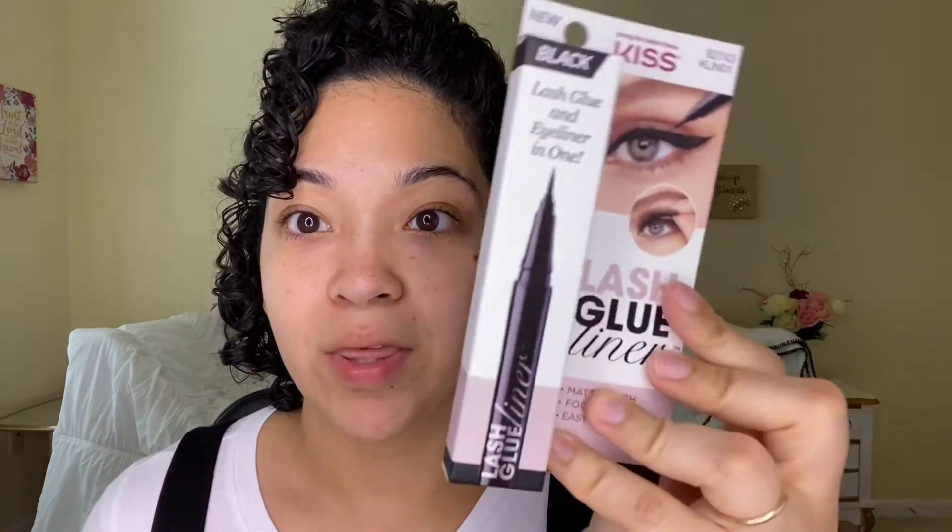I bought a few things from Walmart — only two things — but I wanted to try them out today. I bought the Kiss lash glue along with eyeliner. I wanted to try this out the other day but you can only use it on clean skin and I had makeup on, so today's the day. I also bought some lashes I want to try out.